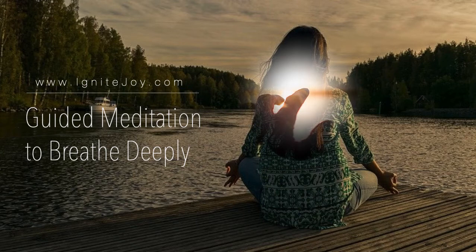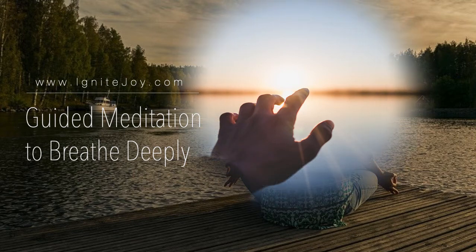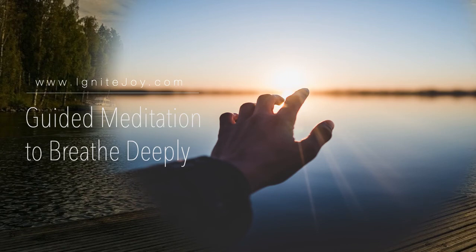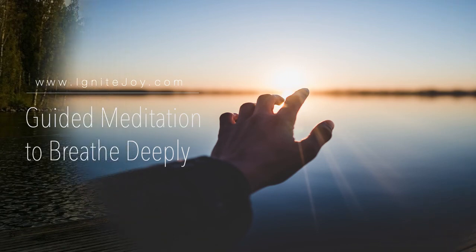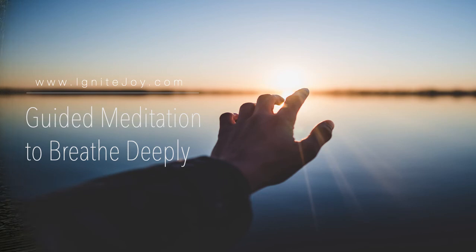I'd like you to now slowly bring your attention back to the room, noticing all the sounds you can hear. Continue to be aware of your deep breathing, how it fills you up with every deep breath. How are you feeling? How was this experience for you of deep breathing? How would you describe this?